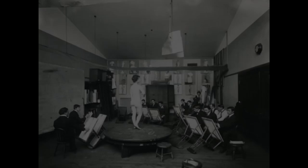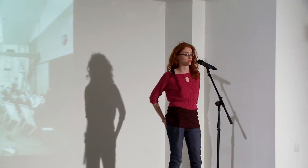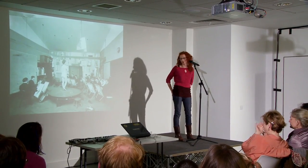Hi everyone, I'm Sophie and I'm going to talk to you about what it's like to be a life drawing model. I've been doing it for about six years now and some of the slides you're going to see are different artists' pictures and drawings that they've done, and they've very kindly allowed me to show them for the talk today.